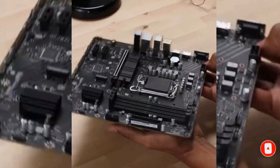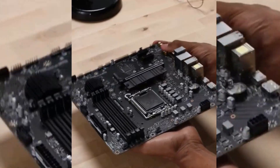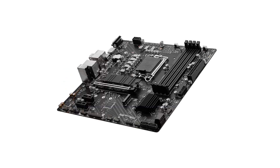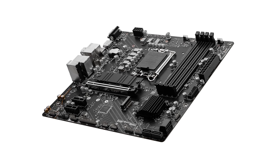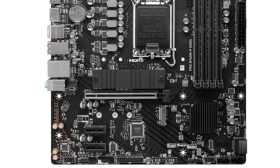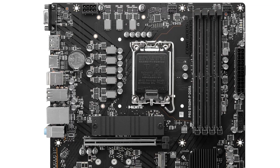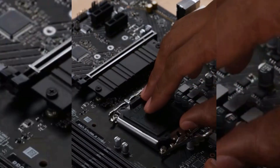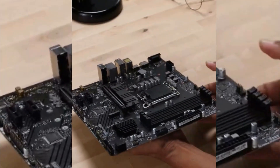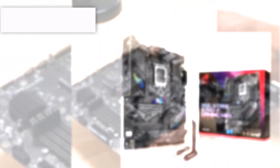You can save money with affordable DDR4 RAM kits without sacrificing much performance. Unless you're chasing ultra-high frame rates in the most demanding games, this motherboard is an ideal choice for both work and casual gaming. Looking for a budget-friendly PC for your home or office? The MSI PRO B760M DDR4 is a solid choice. While it lacks top-of-the-line features, it provides a stable foundation for an entry-level build, thanks to its PCIe 4.0 support and dual M.2 slots.